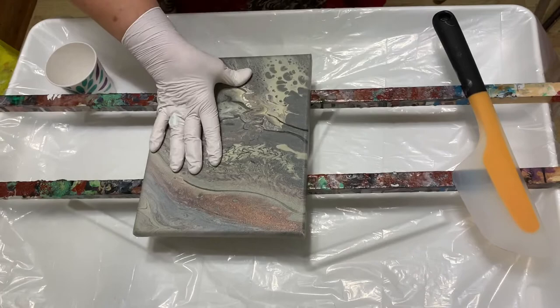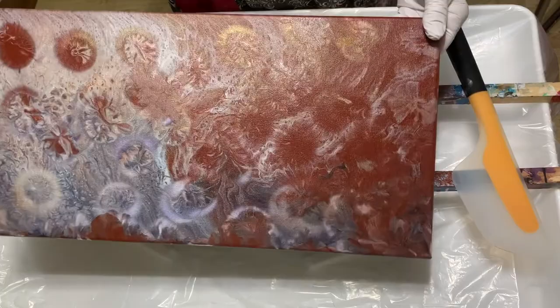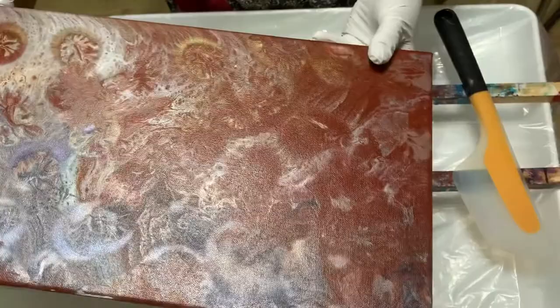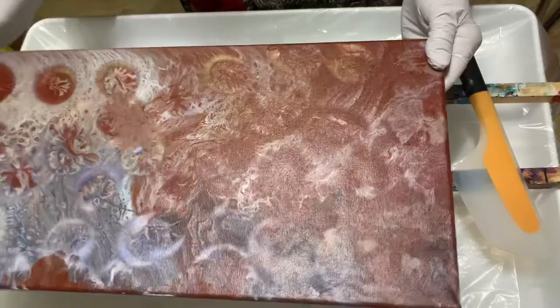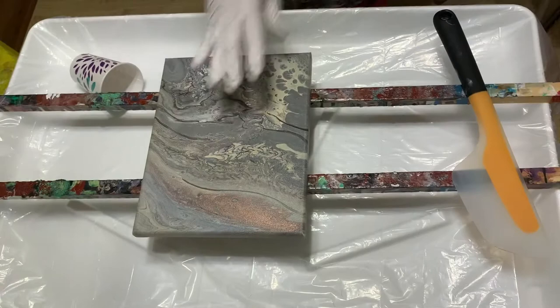I didn't quite like this one the way it turned out. Colors aren't really pretty, so we're going to pour over that one. Here's the one from my last video — I used the split cup. I fiddled with it afterwards, wasn't real happy with it, and did some balloon kisses on it. Still not real happy with it, so I don't know if I'm going to keep it or pour over it. You could let me know in the comments below. I sure would appreciate your advice.